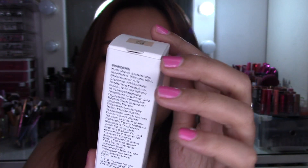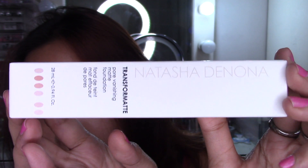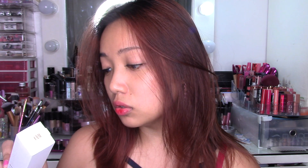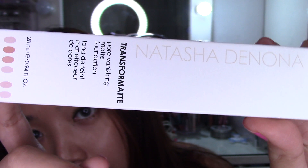I don't know if you can see the details on my camera, but I really like that it's not super crazy or anything like that. Sometimes I'm looking for simple packaging as well. It's very simple — just white. You can basically see three colors in this packaging: flesh, black, and white. As you can see it says here 'Natasha Denona Transformat Pore Vanishing Matte Foundation.'